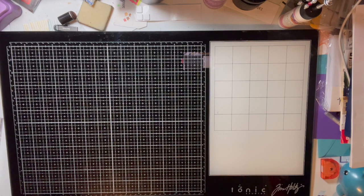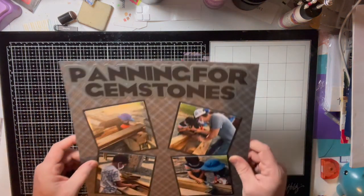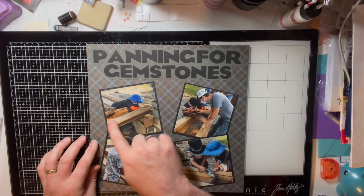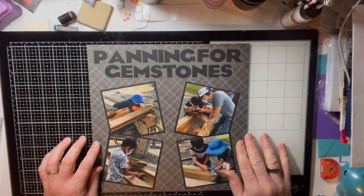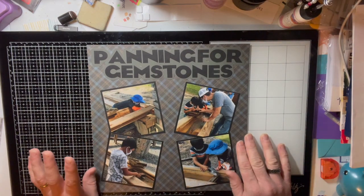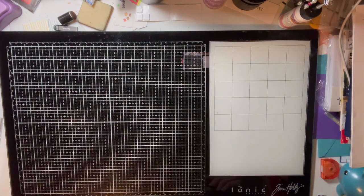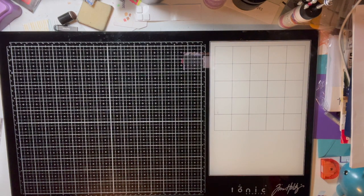Of course you can't visit a cave without panning for gemstones — so we took the kids to pan for gemstones outside the next state park we visited, which was Seneca Caverns.